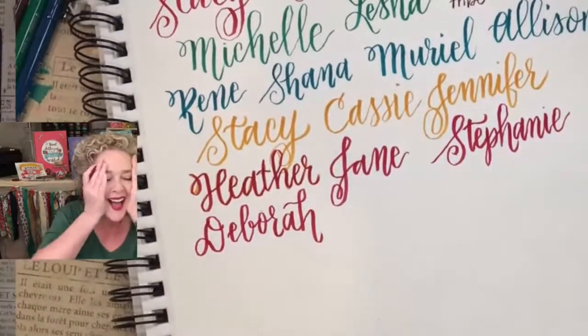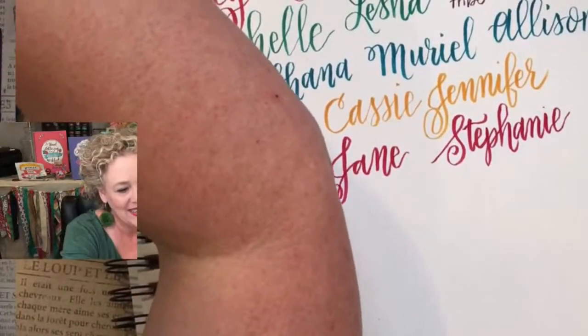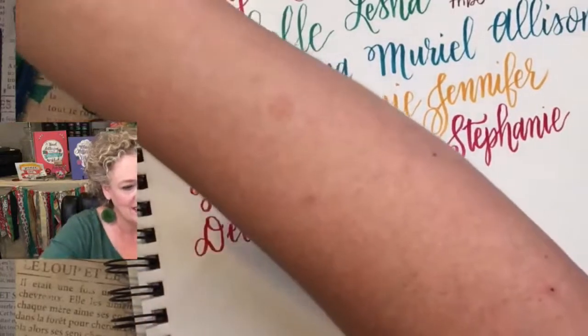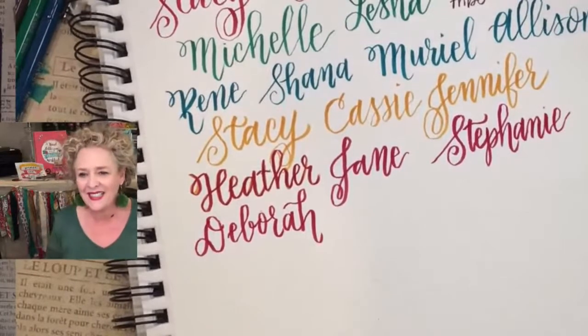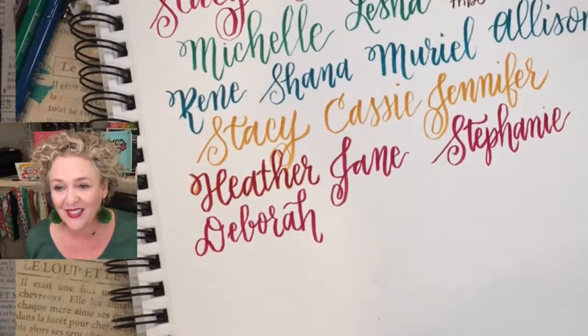Brittany, you're in your twenties — I love it! Tina is 53 — hey, sister, we're close in age. Christie is 51. We're twins! We got 66, 35, 75, 70, 56, 53, turning 60 — I love this! Look at all you young whippersnappers.